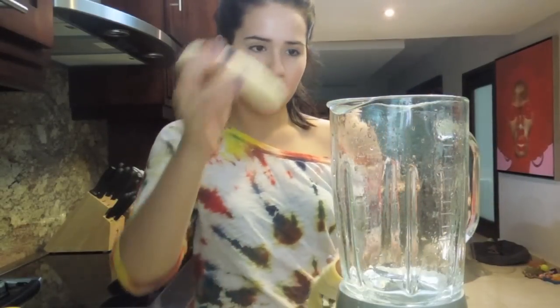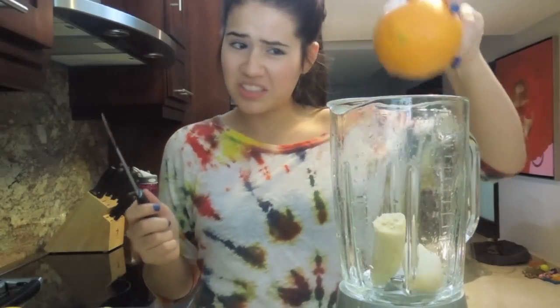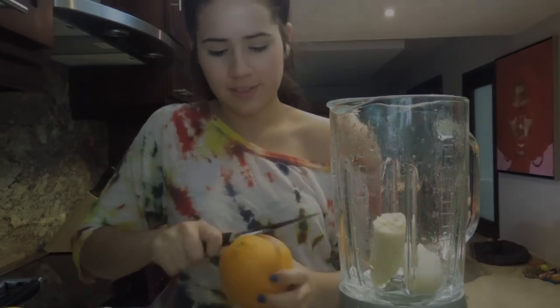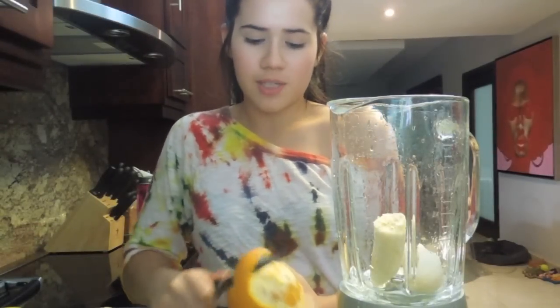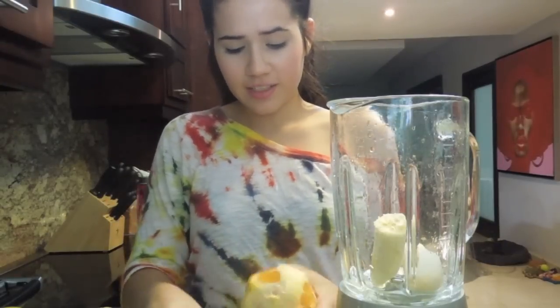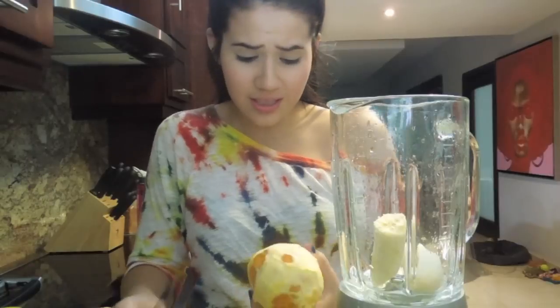Make sure everything is clean — make sure your hands are clean, especially if you just came out of the gym like I did, because gym machines aren't the cleanest things on the planet. So I'm just going to peel the banana and add it in — literally just add everything into your blender. Now I'm going to peel the orange. Please don't place your whole orange into the blender; that's not going to taste very good, I promise. Did you know that spinach is super healthy for you? Especially all dark green vegetables, but I especially love spinach because you can literally just throw it into a smoothie and you won't notice. You can also add any other veggies you have on hand — you can add some kale. I really like kale but I don't have any right now.